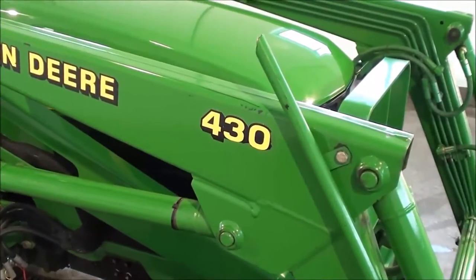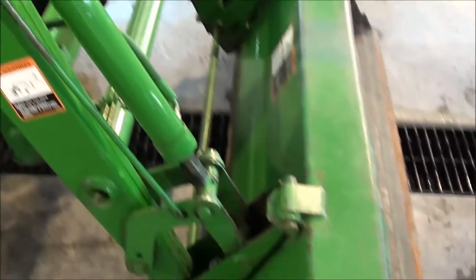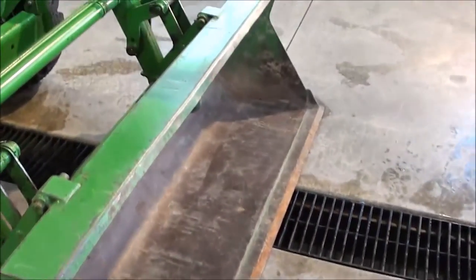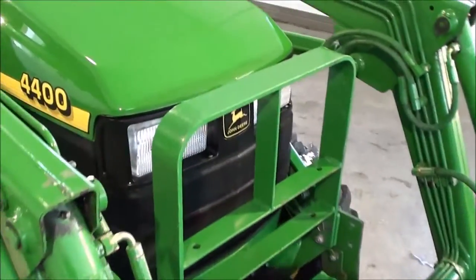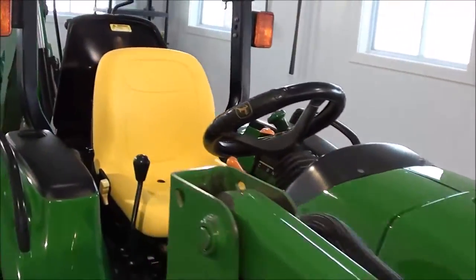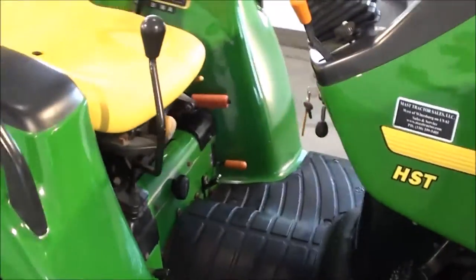It comes with the 430 quick attach front end loader. The bucket itself is quick attached as well. The front grille guard has a level indicator on the loader. Paint is in really nice shape on the tractor.